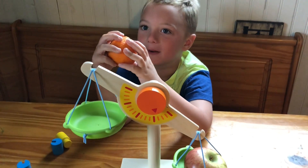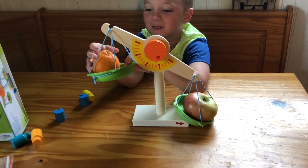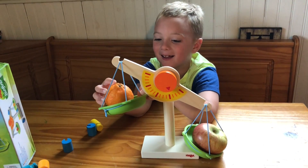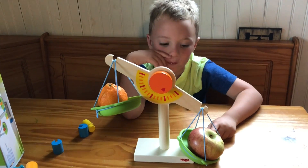Now I'm going to put apples with oranges. This side is still heavier. I wonder why. Bye.